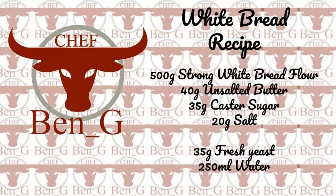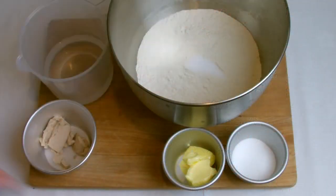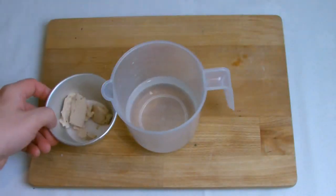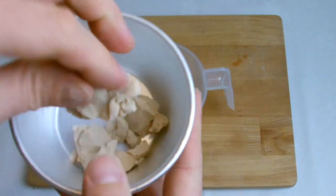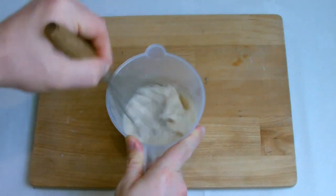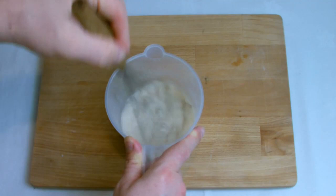Begin by placing the flour, butter, sugar and salt into your mixing bowl and then bloom your yeast with the water. As you'll see in this recipe I've used fresh yeast — it is readily available, but if you do have difficulty getting hold of it then you can substitute for dry yeast. I will leave an amendment in the description box below.